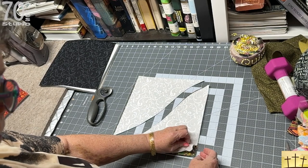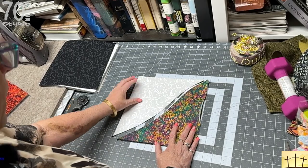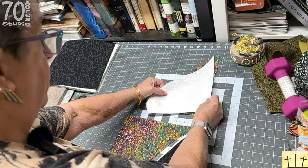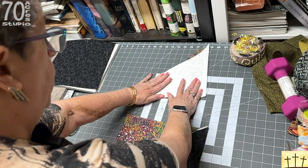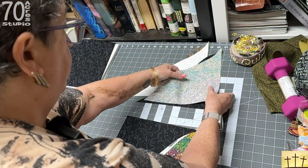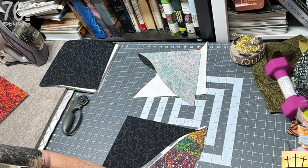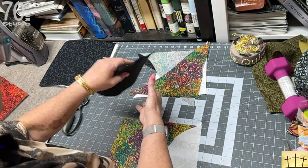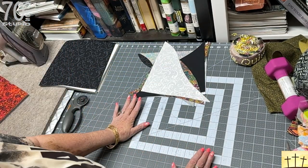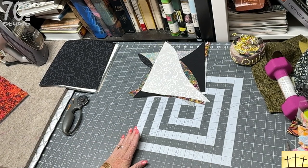Now we're going to take this piece and put it on the bottom. Then we take that piece and this piece and put them right sides together because they're going to get sewn together. We're taking the next piece and the next piece, right sides together, and catty corner them. If you like things straight, those are going to get sewn together. And now we have another one right sides together, and lastly right sides together. That's all you're going to do.